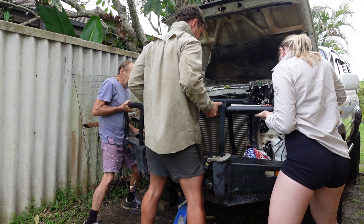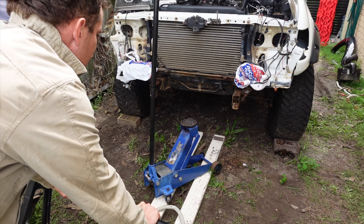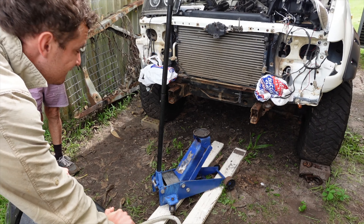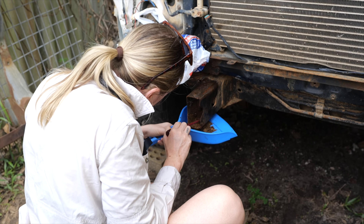Alright, just be careful. Yep, I'm right. Easy as. And that's why you use a chassis flusher, because that is absolutely disgusting.